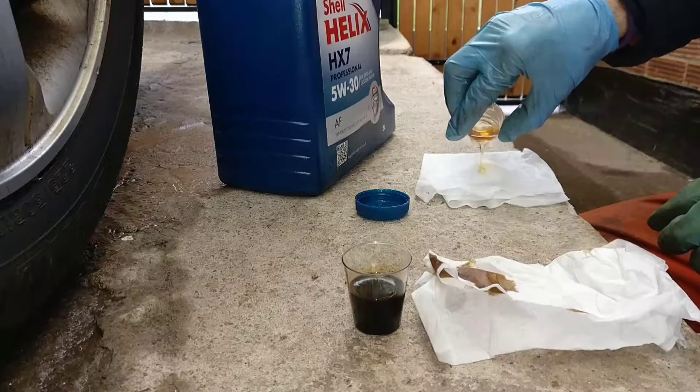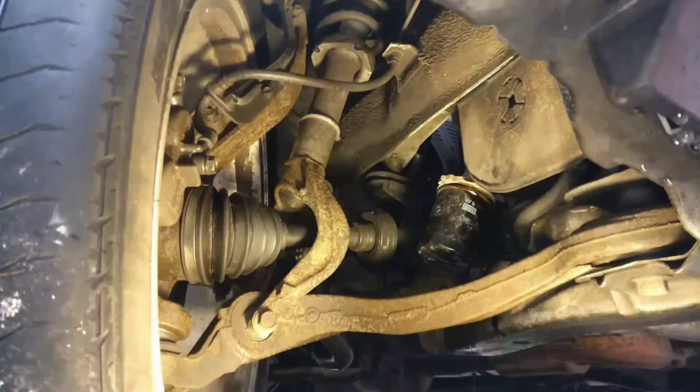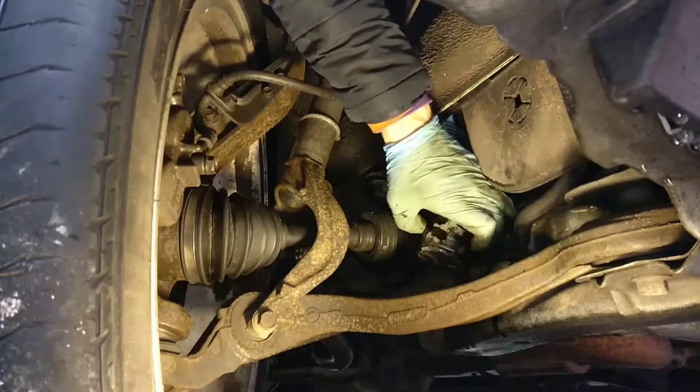As you can see — nice and lovely. Old filter is coming off.